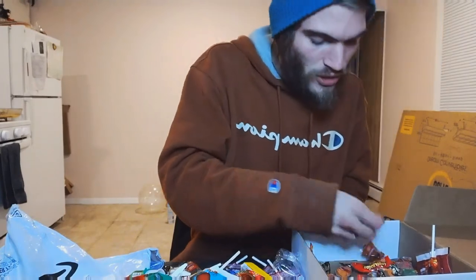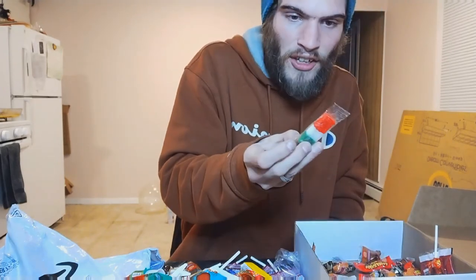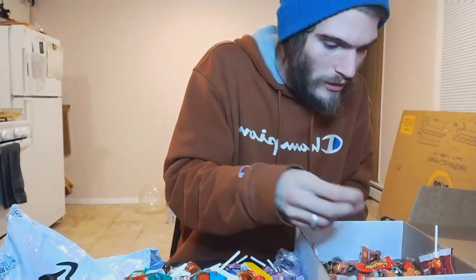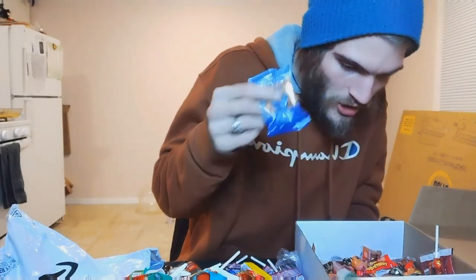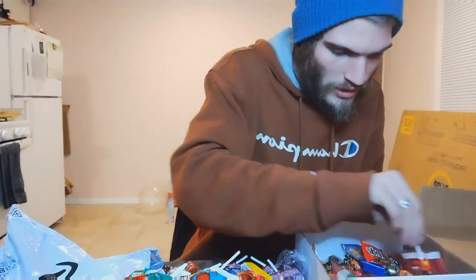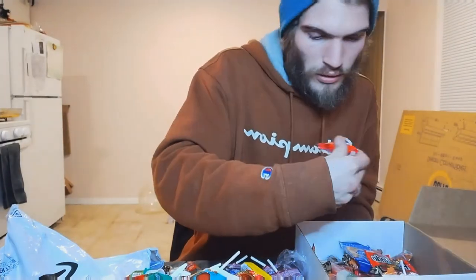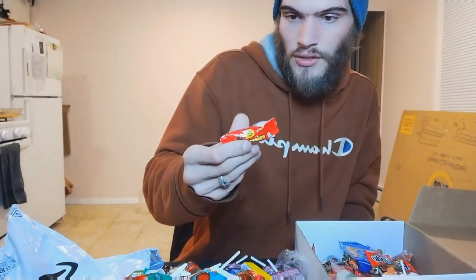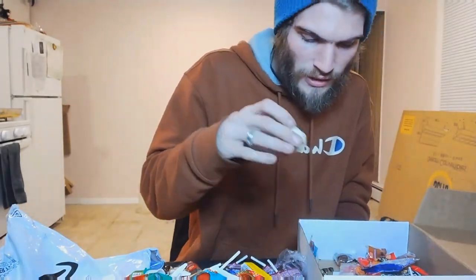All right, guys, that's pretty much it for the box. There's extras of the spicy gummy, the Italian slash Mexican flag candy, the hard candy — well, I don't know what it is — the Japanese peanuts, the Pulparindo, the grenade lollipop, the Rellerindos, and the other peanut cookie.